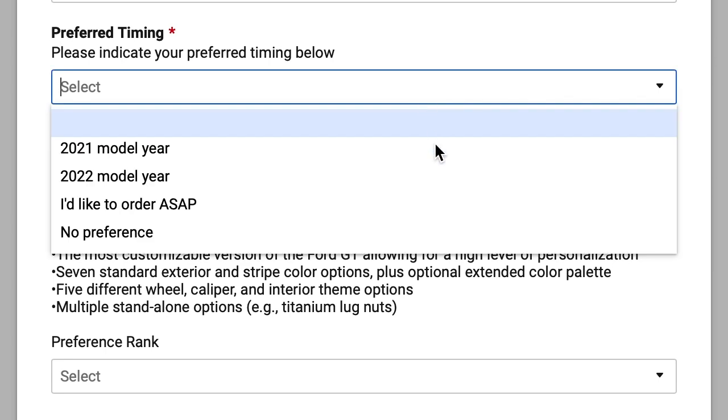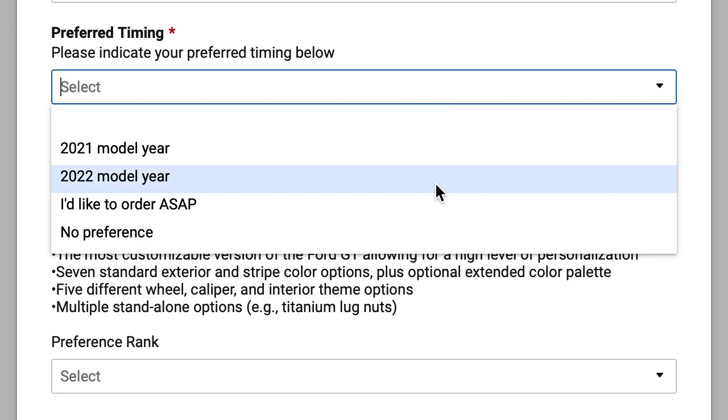Preferred timing — please indicate your preferred timing below: 2021 model year, 2022 model year, I'd like to order as soon as possible, or no preference. Currently I'm down for a 2022 model year. Might as well put 2021, because if it comes earlier, the earlier the better. 2022 gives more time to save up because this is a huge investment, but I don't think 'order ASAP' is the right way to go.